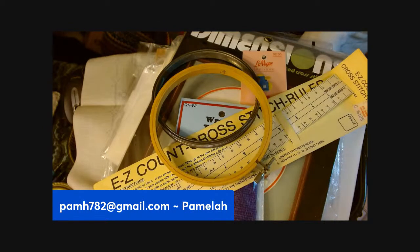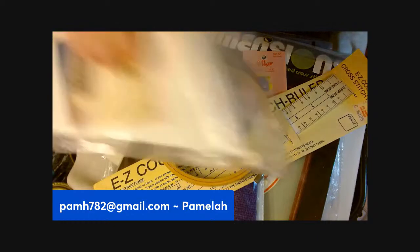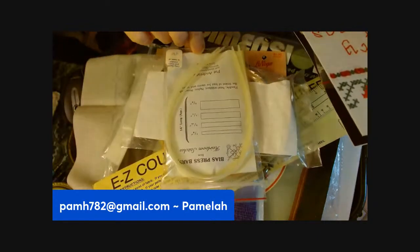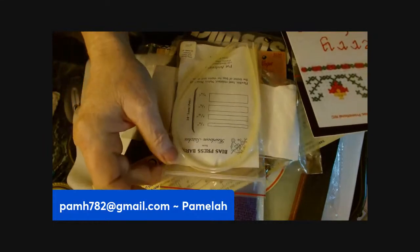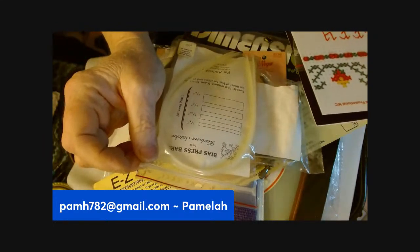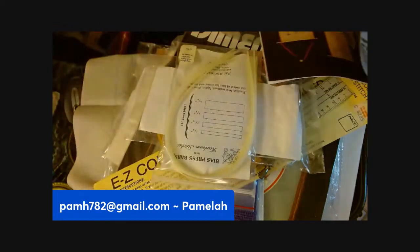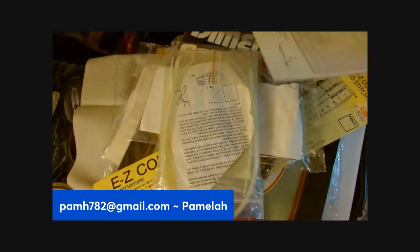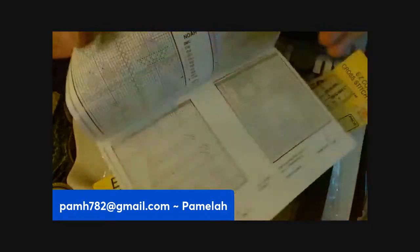Let's see what else is in here — some little pamphlets that just have patterns on them. This has something to do with a sewing machine — I'm not sure what this is. Some kind of bias press bars. Yarn stitches — there's another pack of that, and some more patterns.